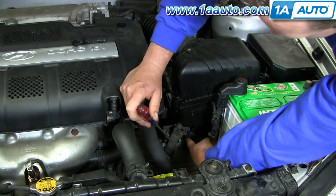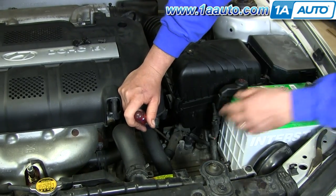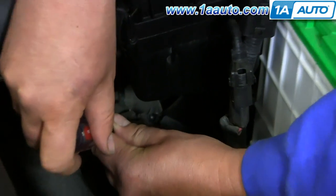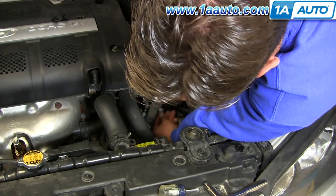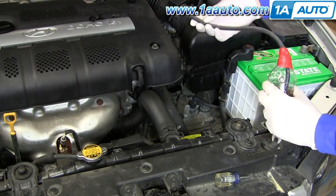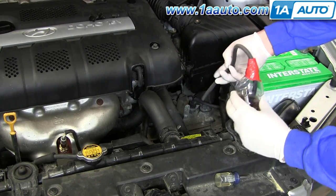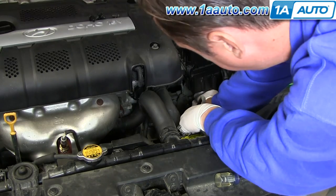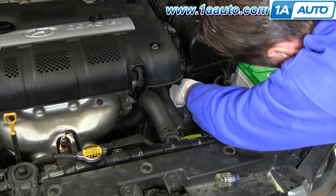I'm going to bleed the system now. I've located my clutch slave cylinder, which sits right on top of the transmission, and the bleeder screw is right here. I'm removing the plastic cap on the end of the bleeder screw. I've got a homemade brake fluid catcher with a little hose and a bottle so that the spent brake fluid will go into it and not into the car. I'm going to put that hose on the end of the bleeder and have my 10mm wrench ready on the nut.